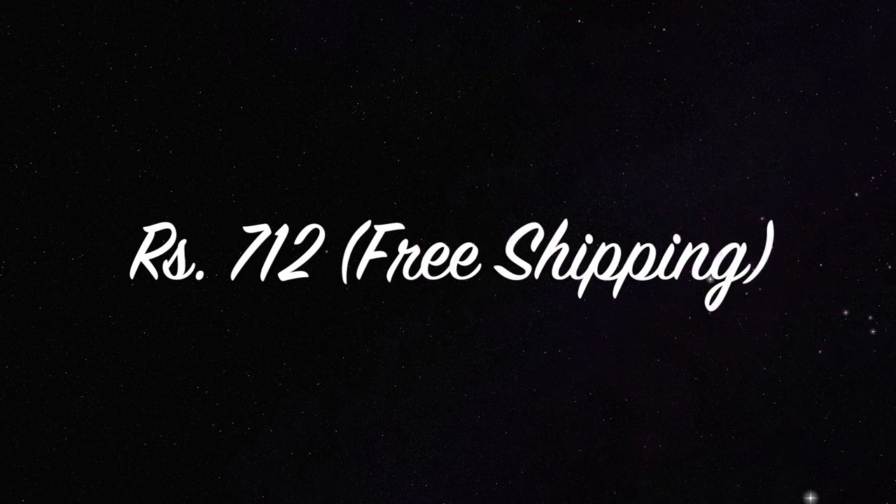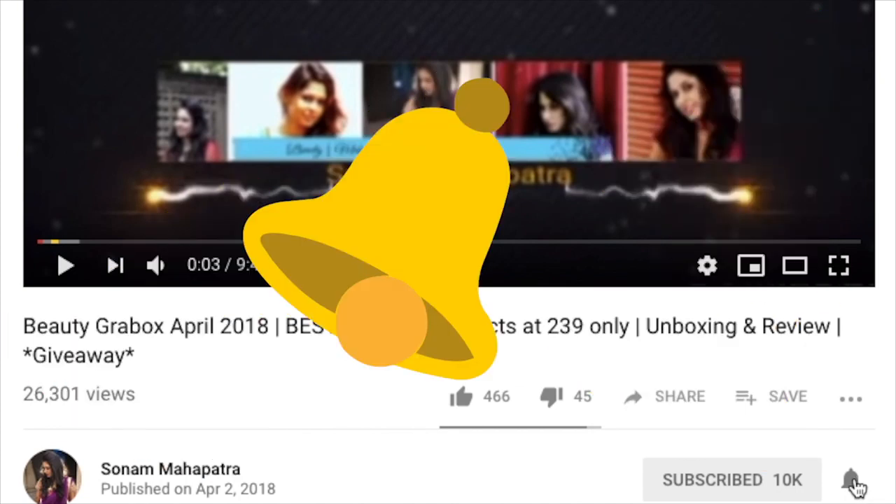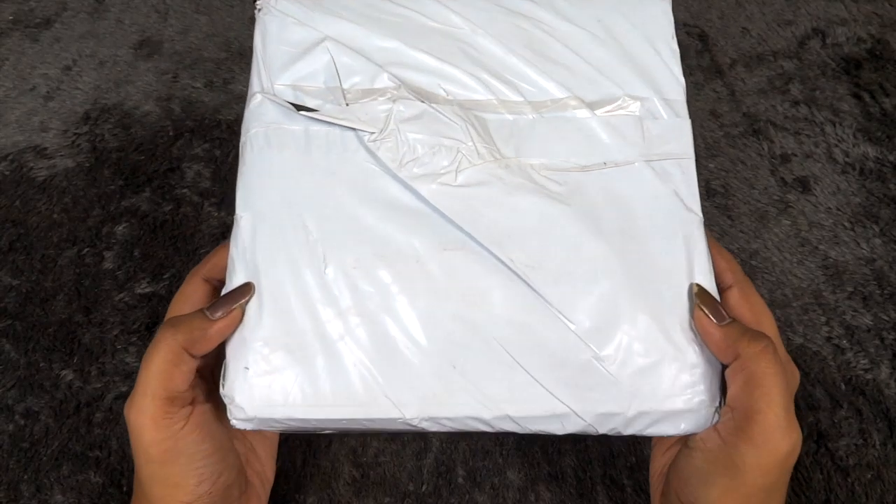So you'll get it for around 710 rupees including shipping. There's a bolt-of product due to which I bought this edition, plus many more products, so let's check them out. Please click the red subscribe button and the tiny little bell button right next to it so that you don't miss any of my videos.